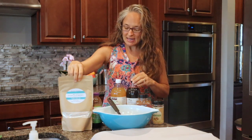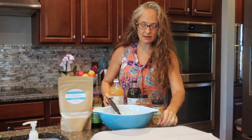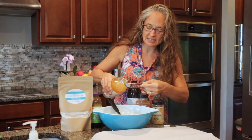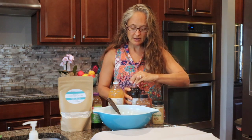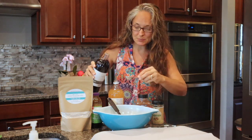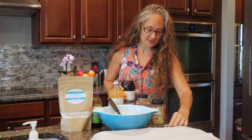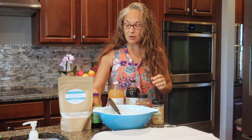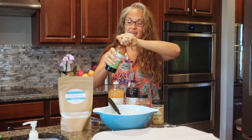Then we're going to do one tablespoon of apple cider vinegar — this is our rising agent, so don't worry, you are not going to taste that apple cider vinegar. Then we're going to do one teaspoon of vanilla extract, and you want to get the good stuff, not the imitation stuff.